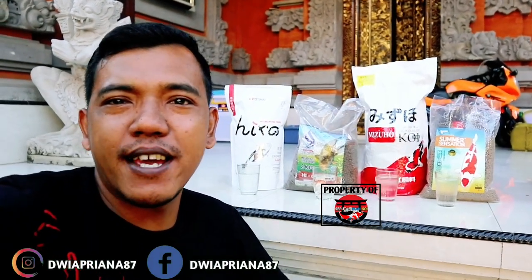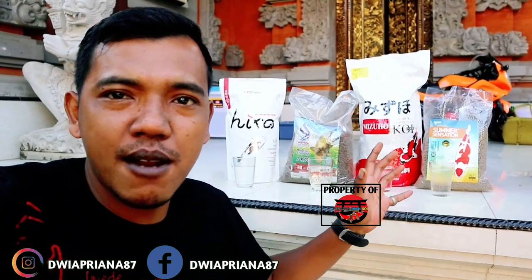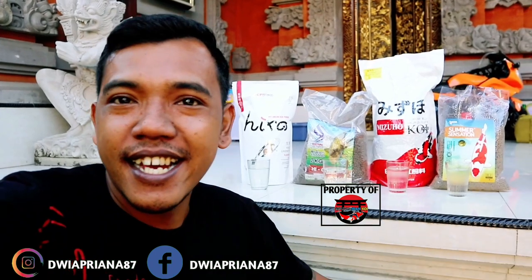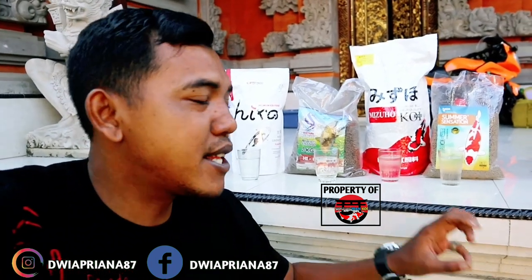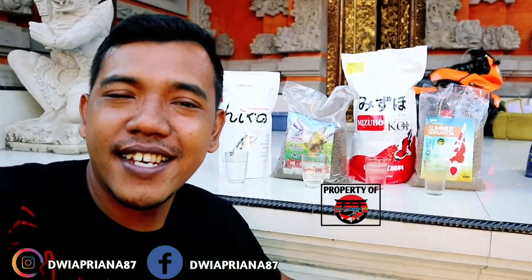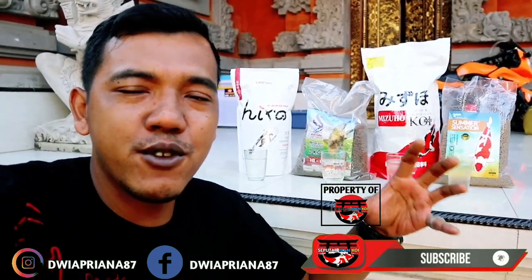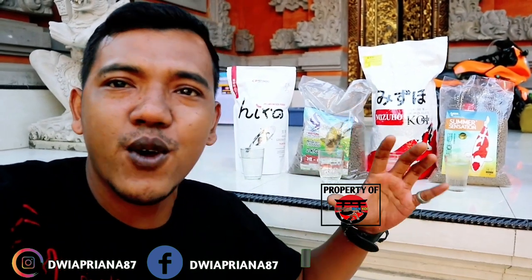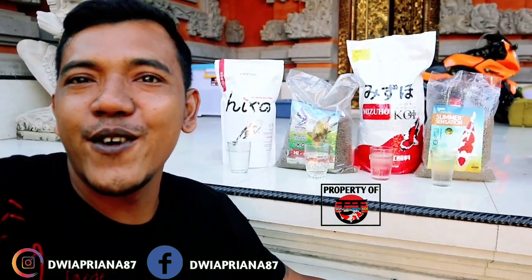Halo kawan-kawan, salam koi untuk kebahagiaan. Di belakang saya ada beberapa pelet ikan koi, baik dari yang lokal maupun import, dari yang murah hingga mahal. Kali ini saya akan membandingkan bagaimana kualitas airnya, kepadatan peletnya, serta berdebu atau tidaknya pelet di air. Jangan lupa like, komen, share, dan subscribe jika kalian suka dengan video saya. Dukung terus saya menuju 20.000 subscriber.